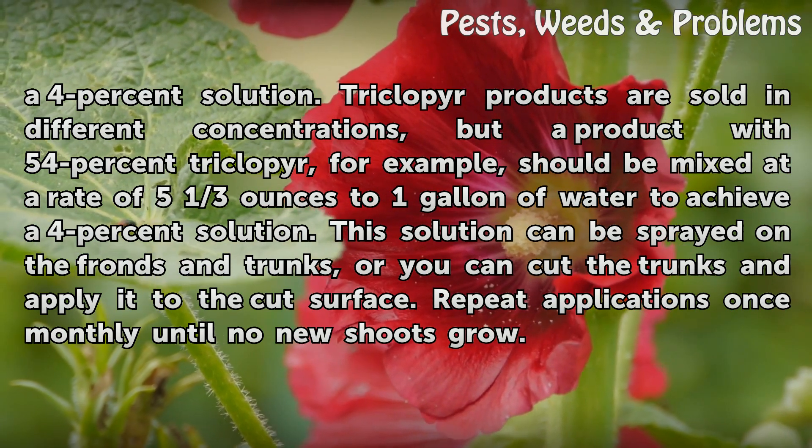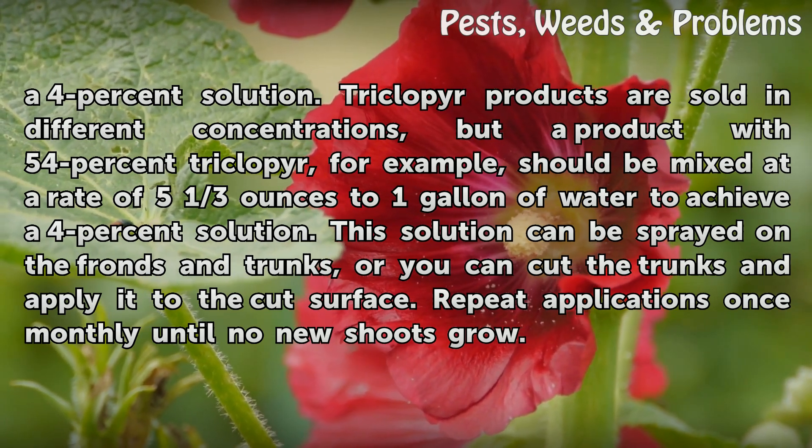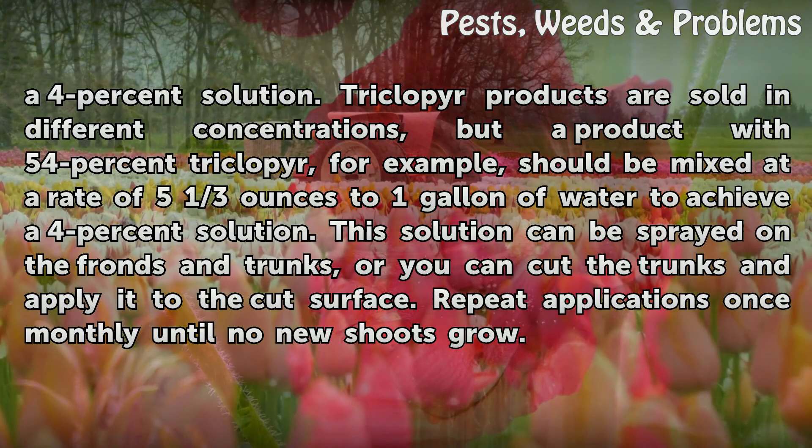This solution can be sprayed on the fronds and trunks, or you can cut the trunks and apply it to the cut surface. Repeat applications once monthly until no new shoots grow.